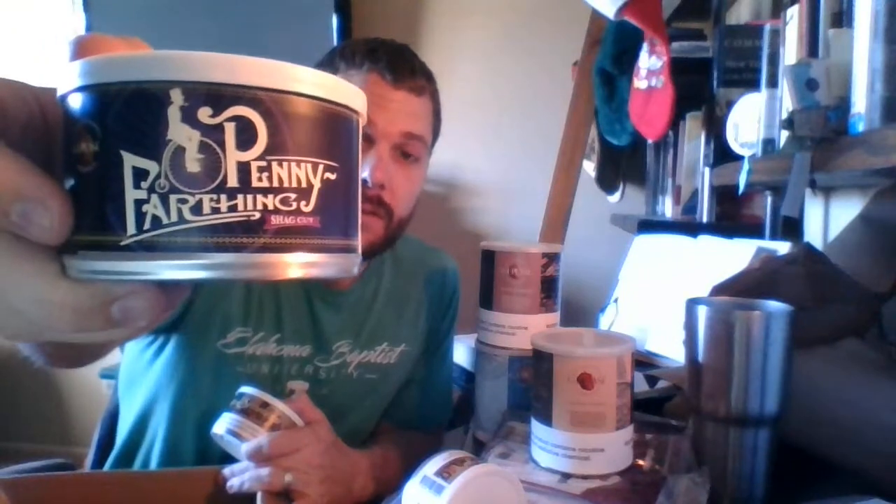And then finally — three tins: Stonehenge, Meridian, and Penny Farthing. Meridian and Penny Farthing are two new blends I have not tried yet and I look forward to them. That's all I have, guys. I just wanted to share it with you. There'll be an extra video sometime this week most likely — hope you enjoy it, have a great week, and we'll talk soon.